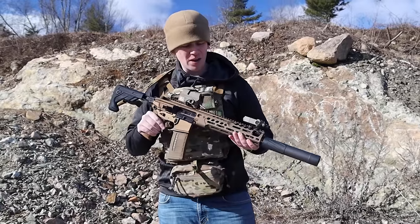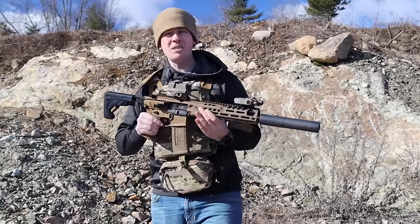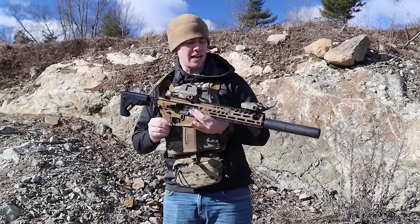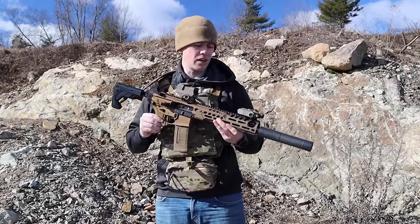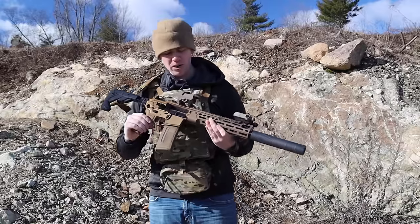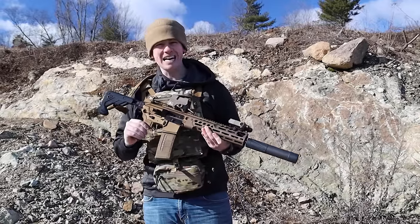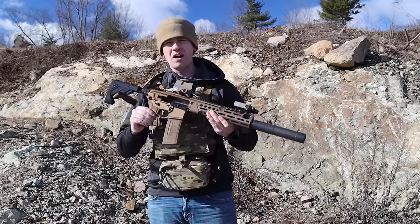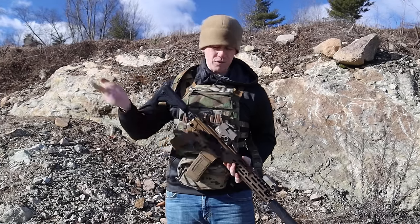Today we're going to be talking about the MCX. The Spear MCX — I know we did a video on it previously, but we tricked this thing out. We got the suppressor, we got the sights, we got the laser, and all the good stuff on it. So we're going to really put this thing through its paces this time, see how it runs suppressed, and really put some more rounds through it and give our honest opinion on it. So definitely roll that intro.